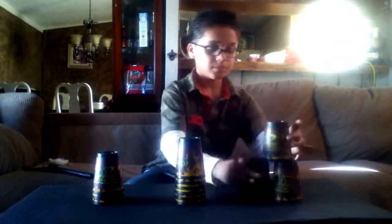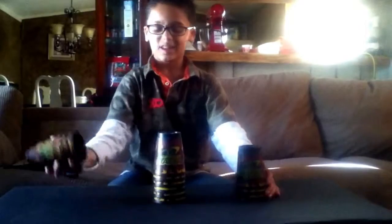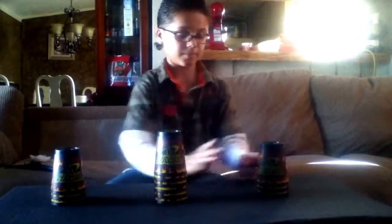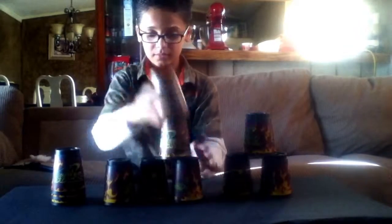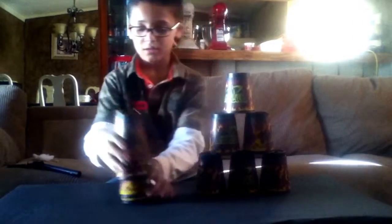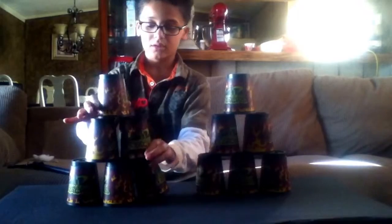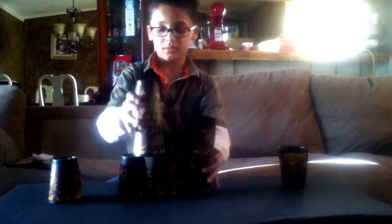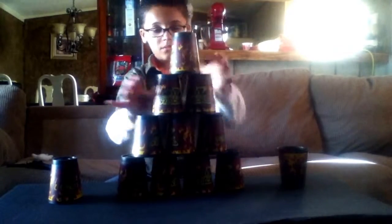And the 3-6-3 — don't do that again. And the cycle. The 9th cycle.